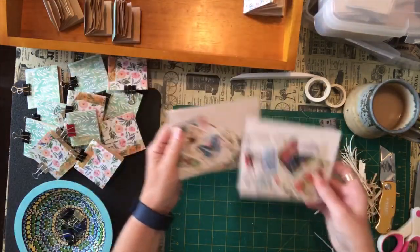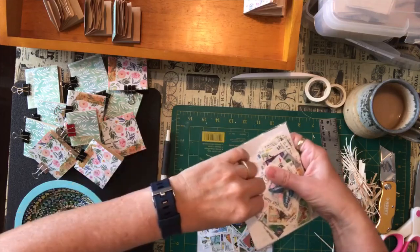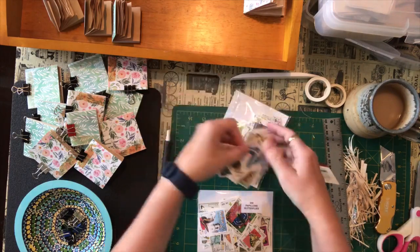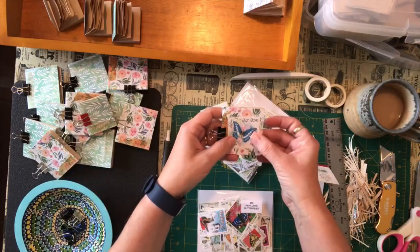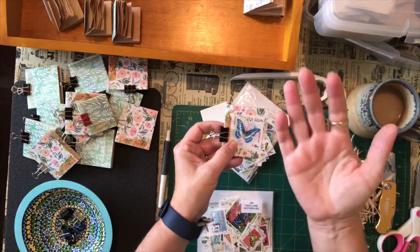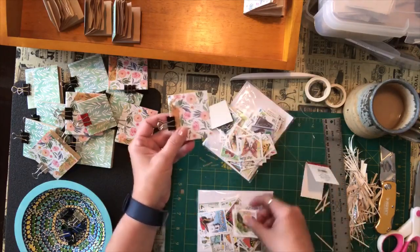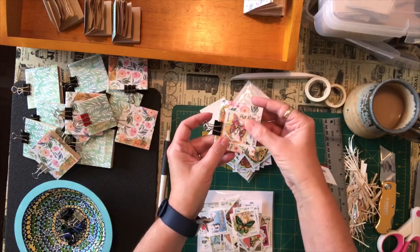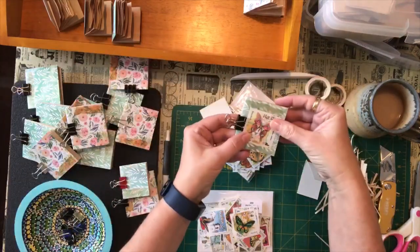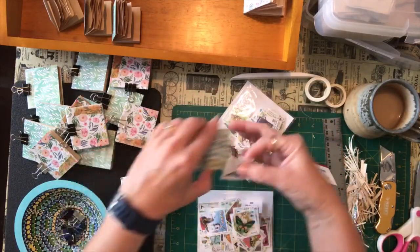I ordered these butterfly postage stamps online and I thought these might look nice on the fronts of some of these little booklets. Now I might put something behind them like a little piece of fabric or some tea stain paper just to make them stand out a little bit more. But I was thinking I would use up some of these — I think there's 200 in this envelope — so I can use those. And there are some smaller ones I can use for the smaller booklets as well.